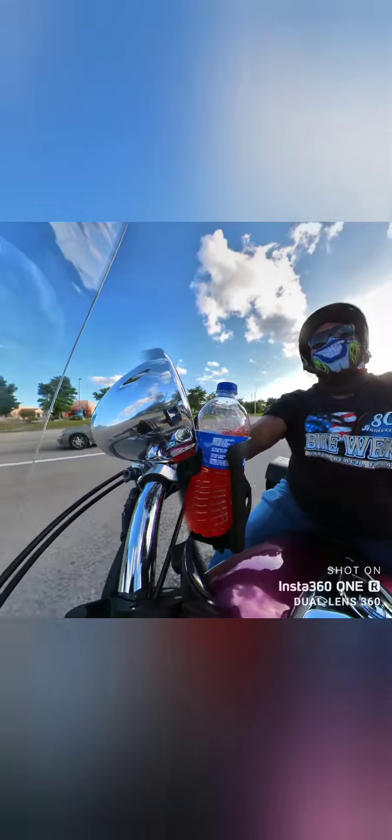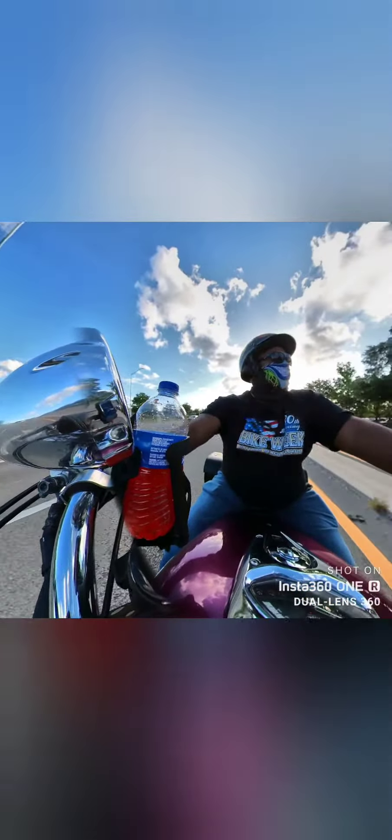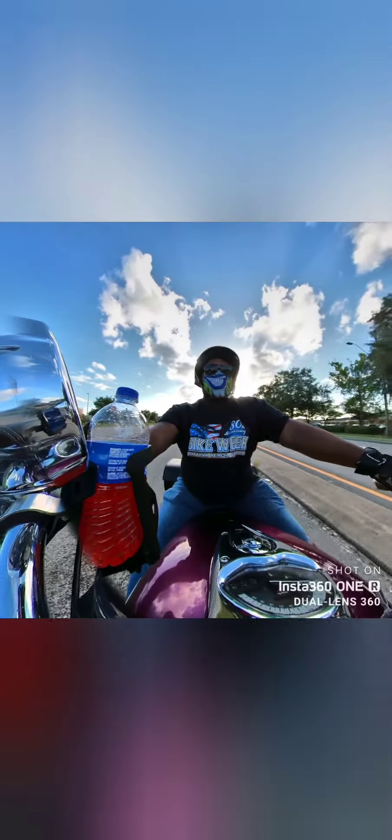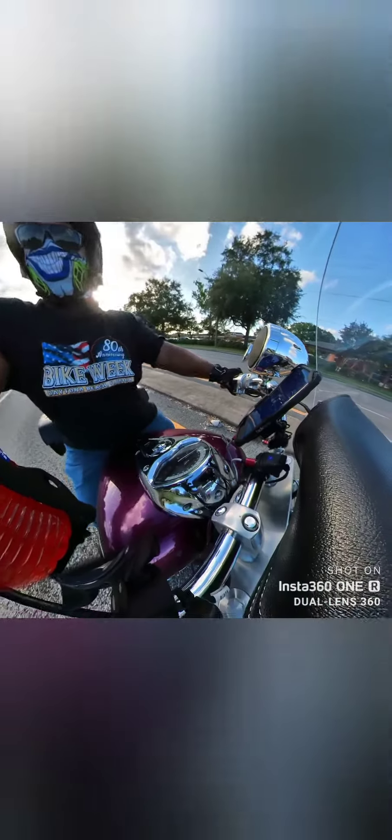Nice sound. I'm working with the Insta 360 — I just got it, so I'm brand new with this camera, but I love it much better than the Penguin 360 I used to have. The editing is supreme with the Insta 360; I love this camera.